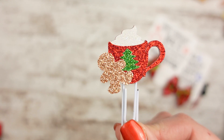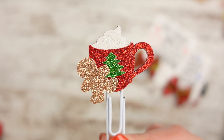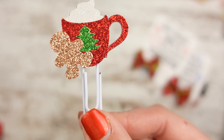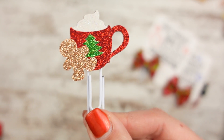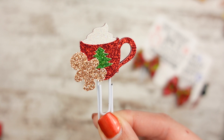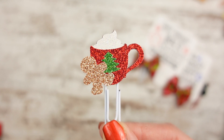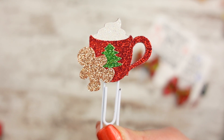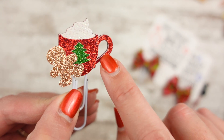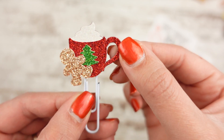This one was really fun to do — I kept adding to it. It started off as just hot cocoa with whipped cream, and then I thought a little tree would be cute because it would look more like the Starbucks cups I've been seeing. Then I thought, you know what goes with hot cocoa? Gingerbread cookies. So I made a little gingerbread to go on it. It's my first multi-level paper clip — a cookie and a hot cocoa with a dollop of whipped cream on top. The handle is an extra layer to give it dimension. Extra details are important! It's on a white paper clip.